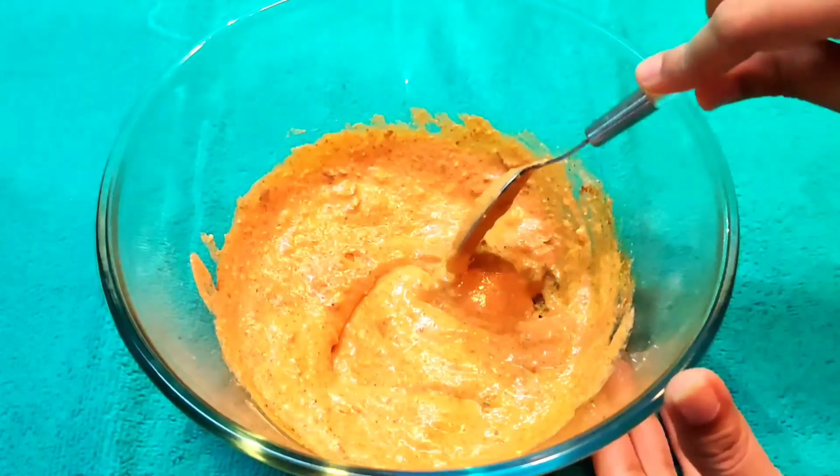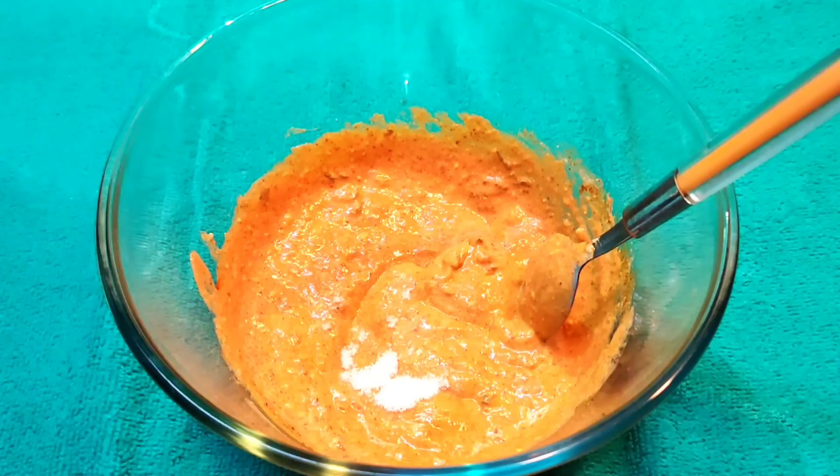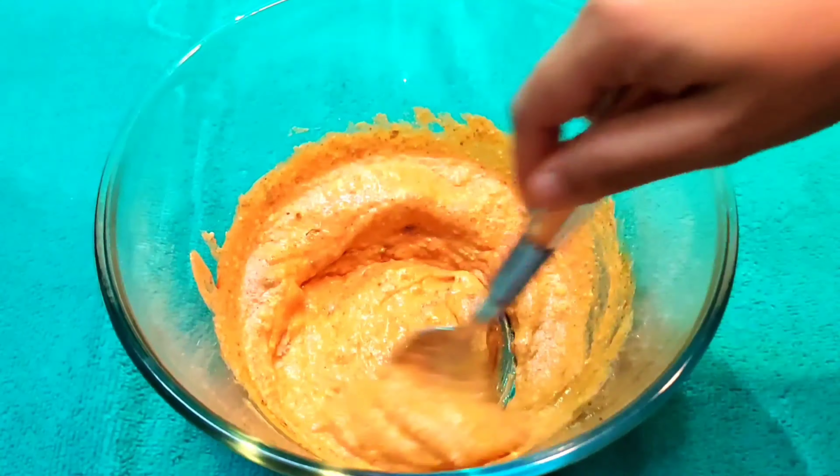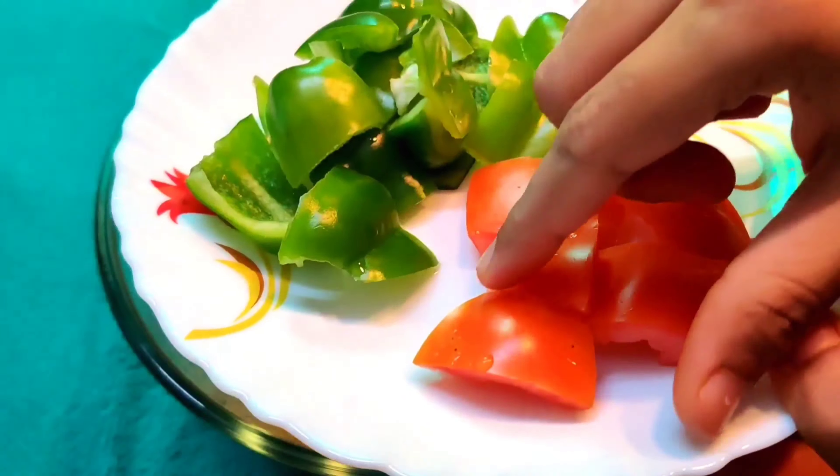If you want, you can also add some red food color, but the Kashmiri red chili powder will already give a good color. Next, we will add salt and mix it well.